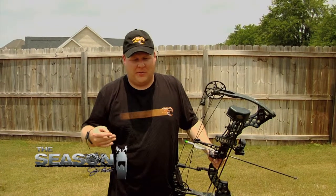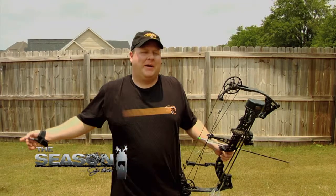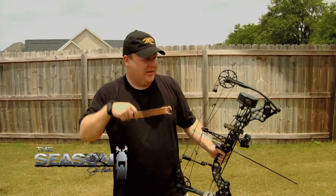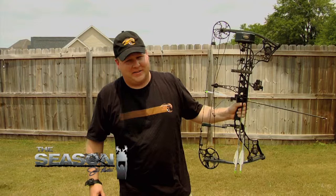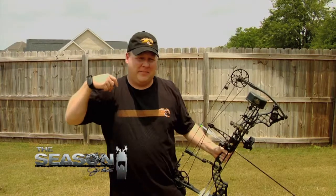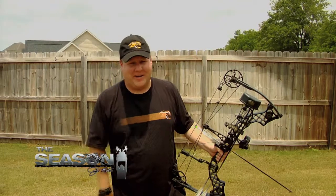One of the big things you always hear about, whether it's in the hunting world or especially on the target side, is folks punching the trigger. What that means is you get the pin where you want it and just mash on the trigger. That's fine if your front hand stays where it needs to be, but more times than not the front hand is anticipating the bow going off, it moves, and you hit off target.